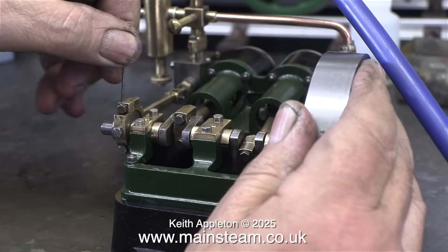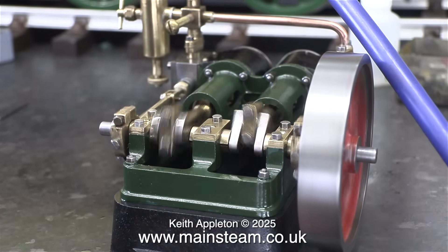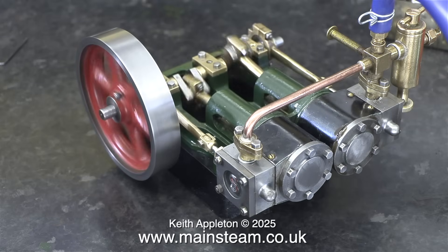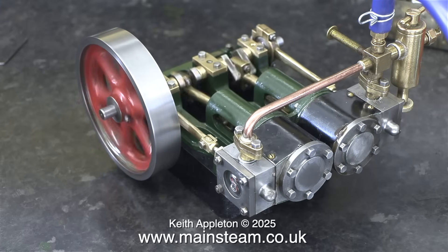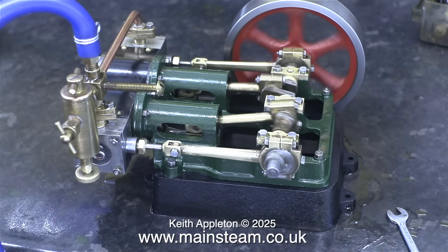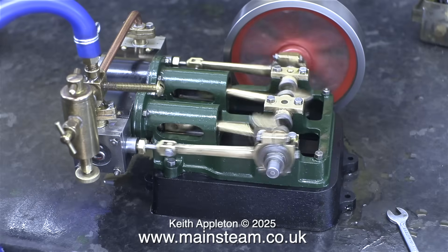I tend to use my ears for this — you can tell when the steam is admitted, and ideally it needs to be just before top dead centre. The engine bursts into life and there's not much pressure going into it. I'm going to stop talking now and just leave you with the engine running right to the end of the video. Stay safe, stay healthy, thanks for watching and I hope you found it useful.